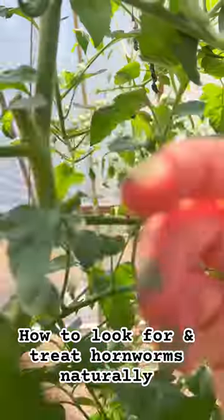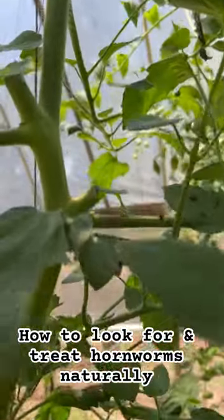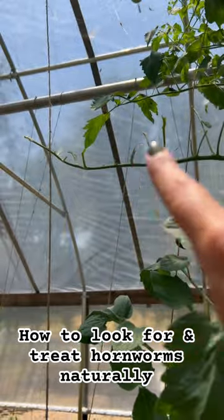One — see that? This is tomato hornworm poop. The second sign is stripped foliage.